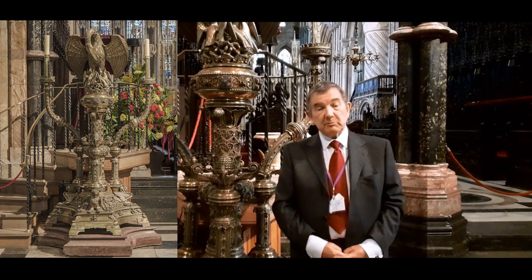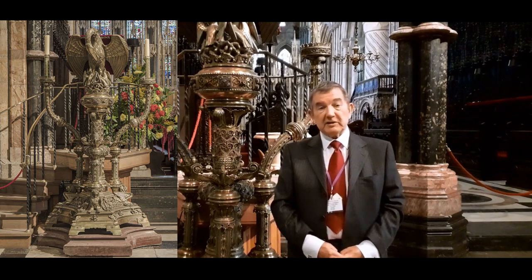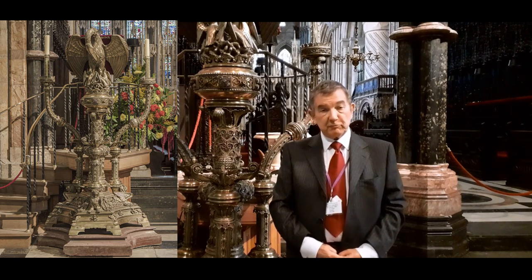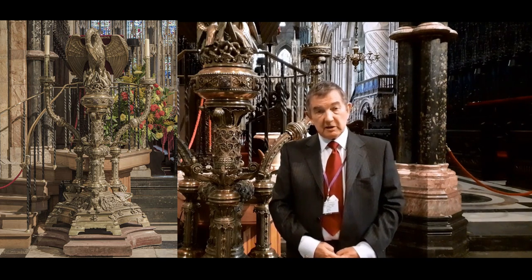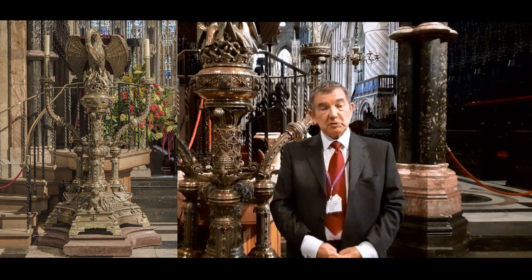It is embellished with amethysts and rock crystal. Amethysts are symbolic of purity and healing, and you often find amethysts in bishops' rings. Rock crystal is also symbolic of purity and was used in medieval reliquaries, lining the box in thin sheets which had been polished.